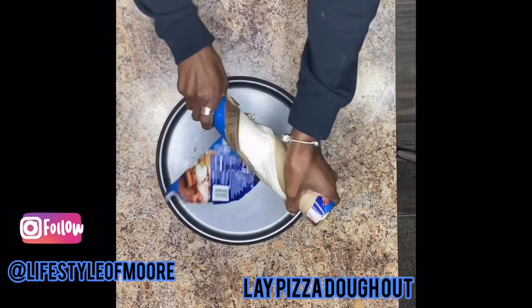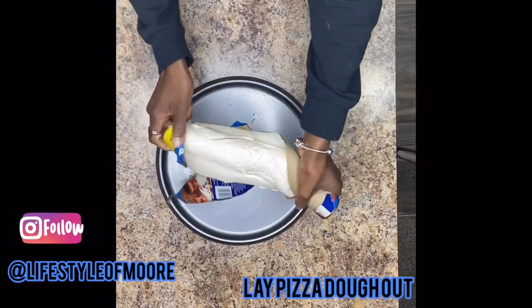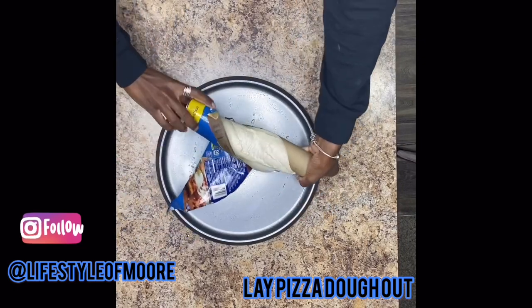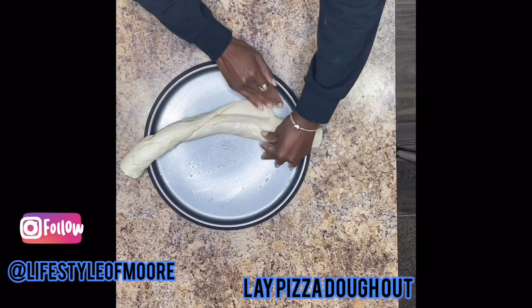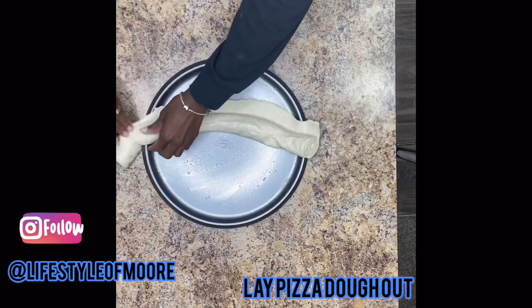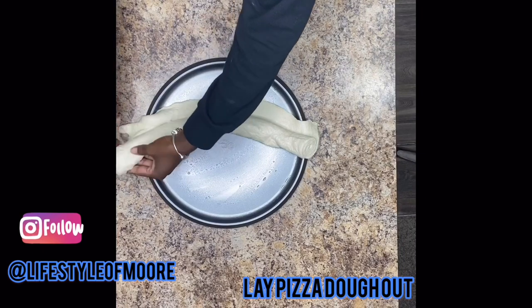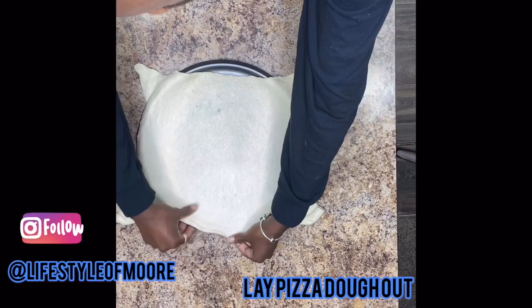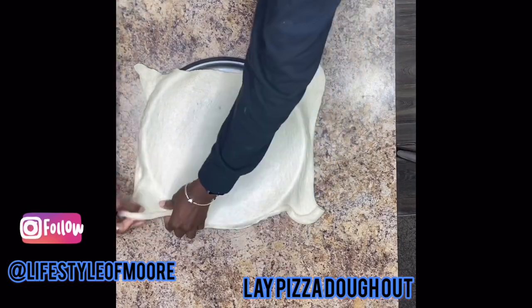Go ahead and carefully lay out your pizza dough. I'm using the refrigerated dough because it just cooks a little bit better for me and I like how much it rises in the oven. Be careful with laying it out but make sure that it covers the entirety of the pizza pan, making sure you cover the edges.